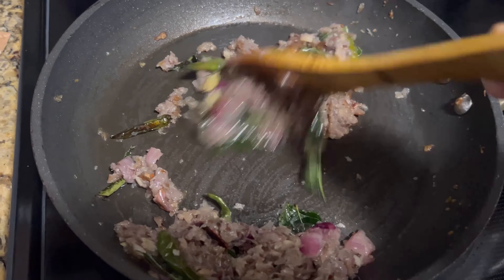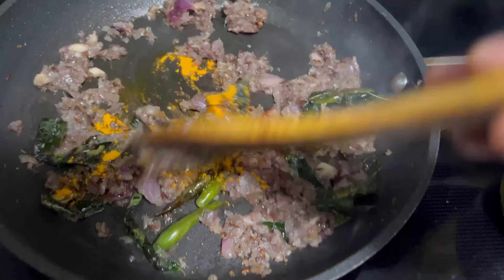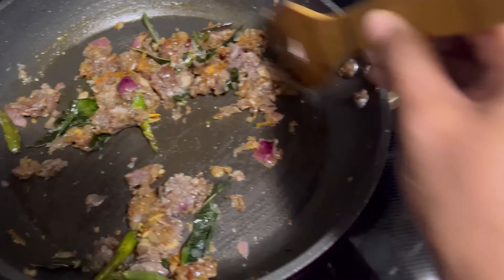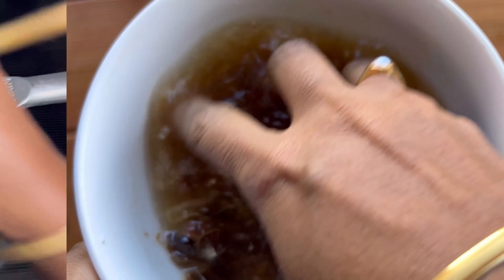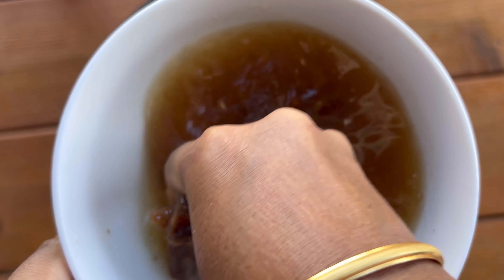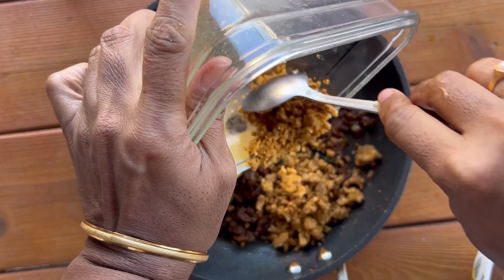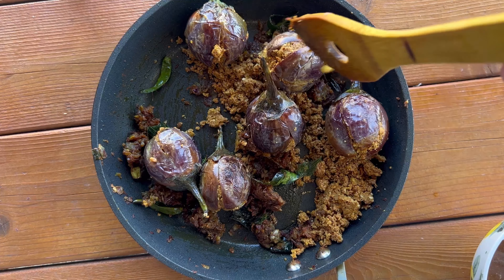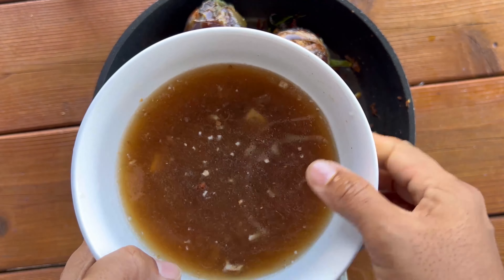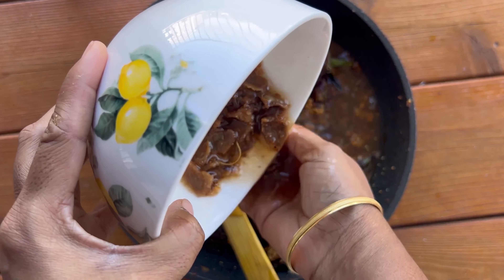Add 1 tablespoon of turmeric powder and mix well. You can also add other spice powders like chili powder or garam masala at this stage. After giving a nice stir, place the stuffed brinjals into the spiced pan, pour in the remaining nut blend powder, and give it all a good stir.